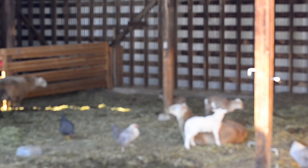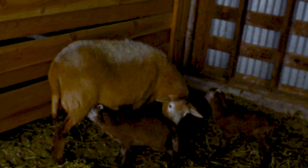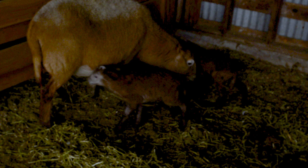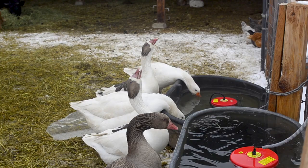Before the snow has even melted, we've completely finished our lambing for the year. Six healthy lambs, three healthy ewes. I think everyone's ready to get out of their winter quarters, but it's kind of good for them to be contained and safe for a little while longer.